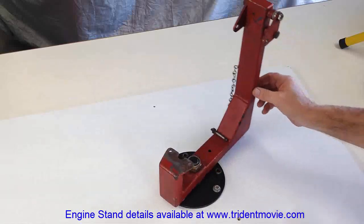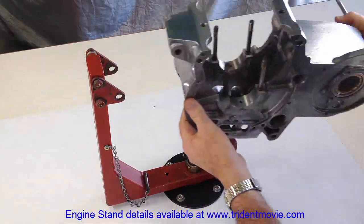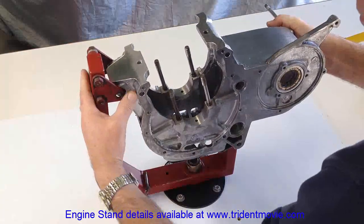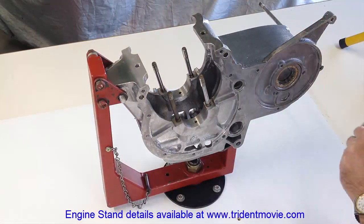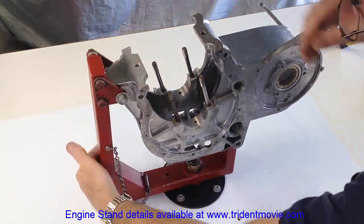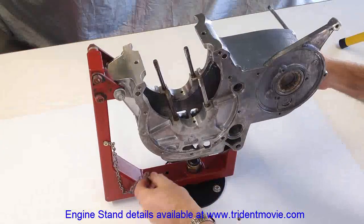To make working on the engine really easy, an engine stand made specifically for Triumph engines will be used. The centre crankcase casting is secured at the front using the engine mounting lug, and it rests on the surface of the stand underneath. The engine can be fixed in any one of three different convenient positions.